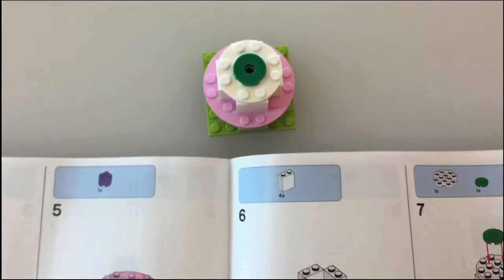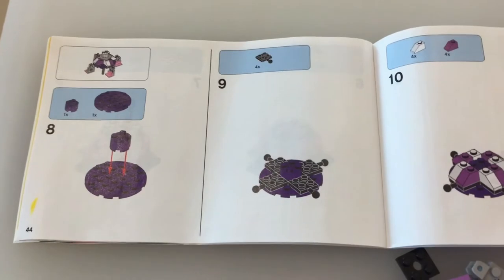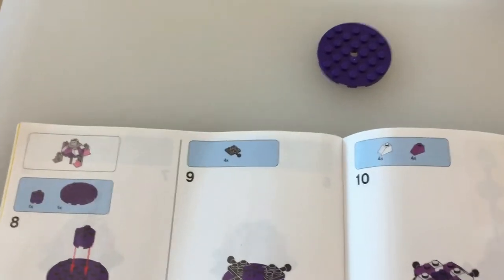And then we will move on to step eight on the next page. Okay, you guys, we're gonna build the top separately. So we're just gonna start just like this. So we'll put this out.